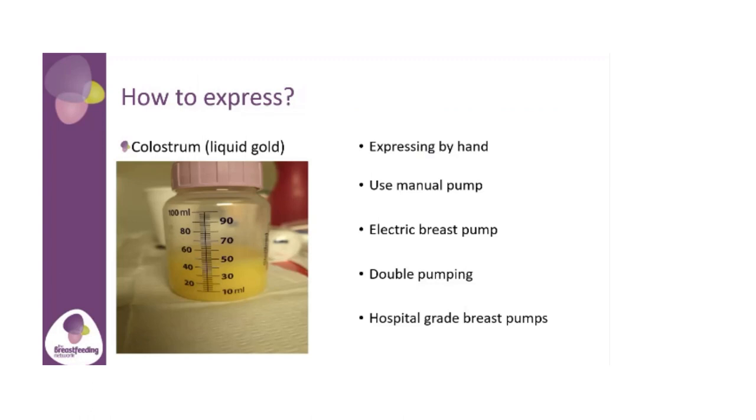But everyone is completely different and it's individual. Using a manual pump, an electric pump, double pumping — which is both breasts at the same time — and hospital grade pumps, which you could access through your health visitor and also the infant feeding team, as well as hiring them.